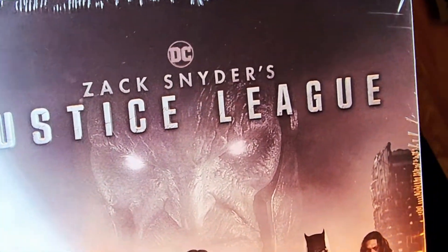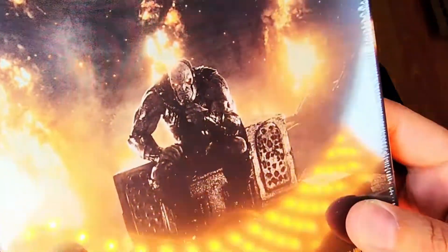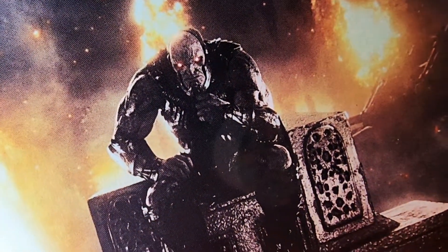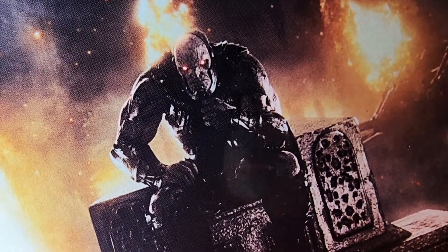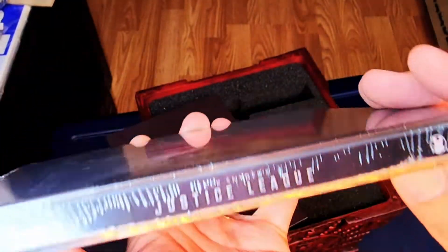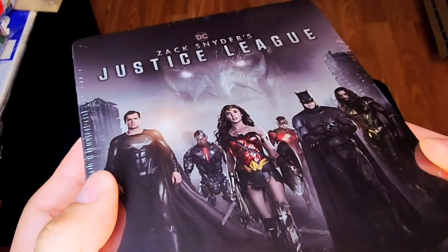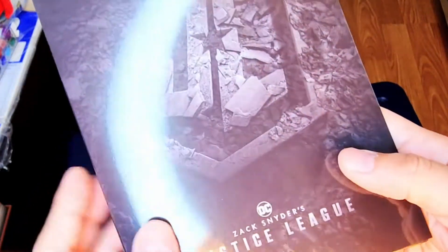The movie they said did not exist and was never coming out — just stop fighting for it — and here it is. This is probably like the 12th version of this movie that I own now — voting with my dollar. We've got Ray Porter's Darkseid on the back. Beautiful steelbook, and we've got the Justice League on the front. It is a very nice steelbook case with Darkseid in the back.